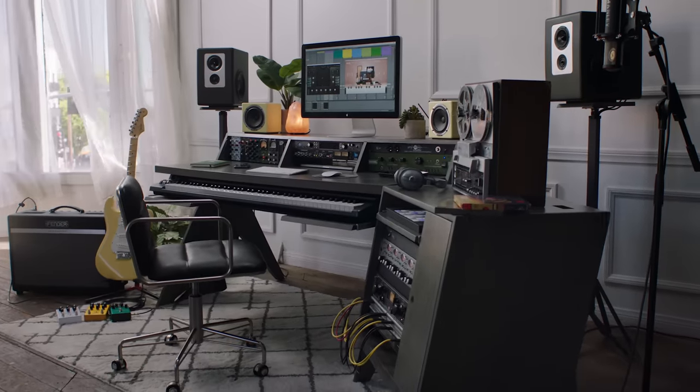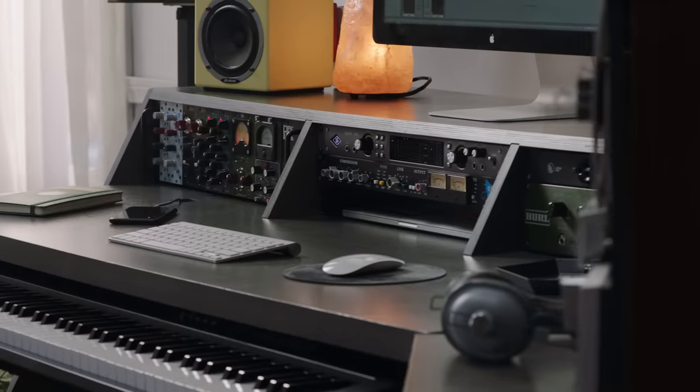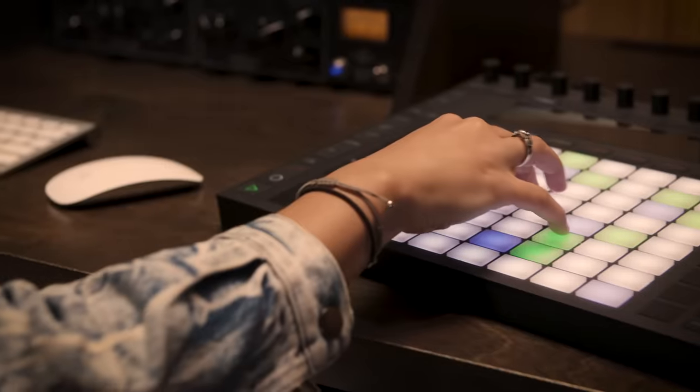Every musician is obsessed with finding the perfect studio desk, but there's nothing out there that combines a beautiful piece of furniture with the functionality a musician needs at a reasonable price. So we built Platform.